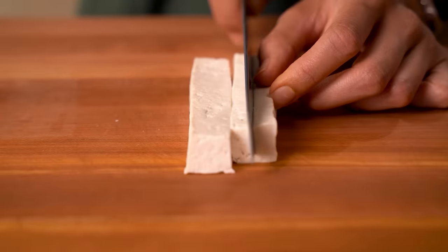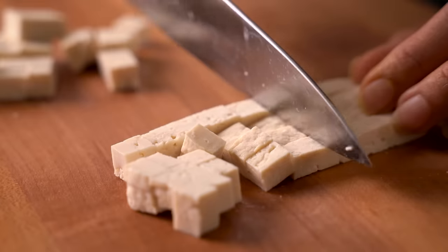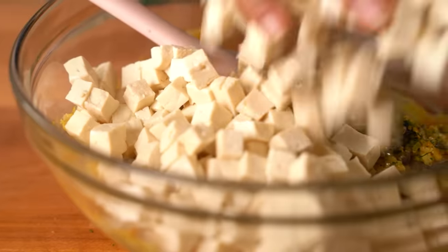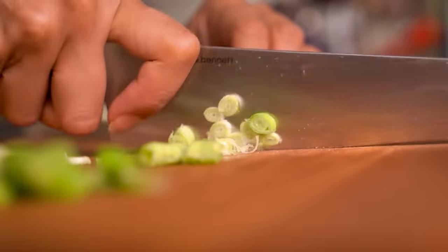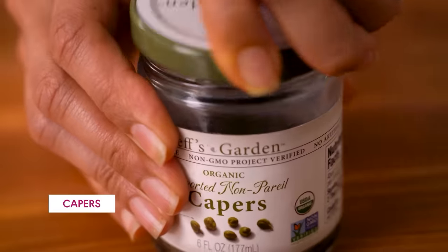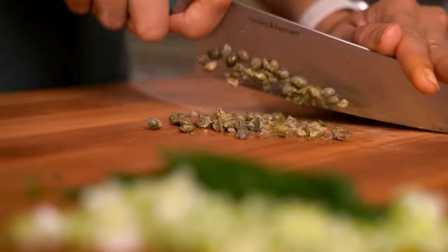Our tofu is done pressing, so now we'll cut it into pieces — specifically, very tiny little cubes. The reason is that it's going to really improve the texture of the egg salad. If I were to just crumble the tofu like for a tofu scramble, once it marinates in the dressing it would turn into a monotonous mush. Cutting it into tiny cubes actually better mimics the texture of a classic egg salad. We also need a quarter cup of chopped scallions or chives, a quarter cup of fresh dill, and a tablespoon of capers.